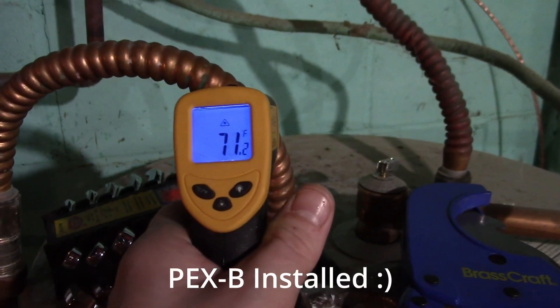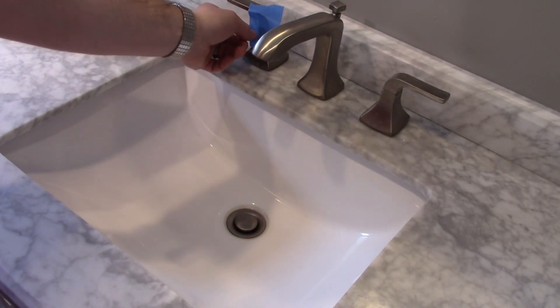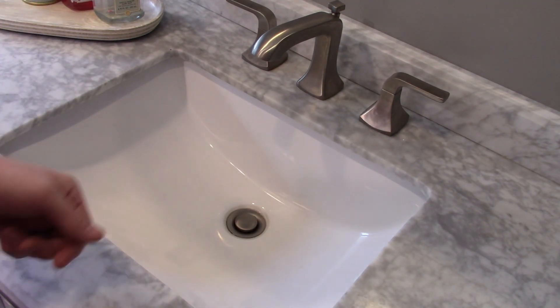So again the hot water heater pipe is right around 71 degrees. I taped the faucet off to make sure nobody uses that water. And here we go.